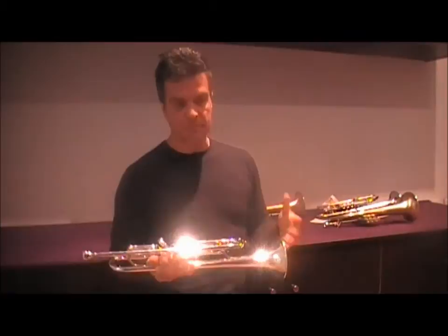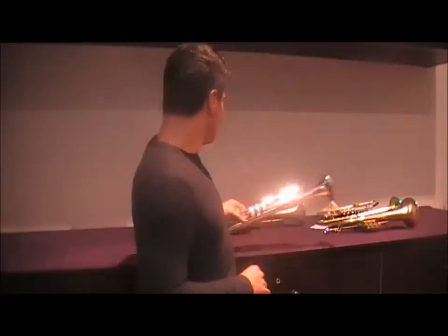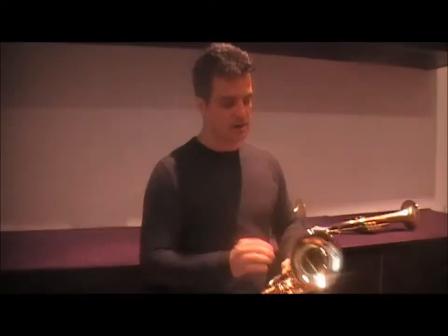I played for several years also on that one, in Holland. The difference I think is that this is a bit more dark and has more power — it's more powerful.